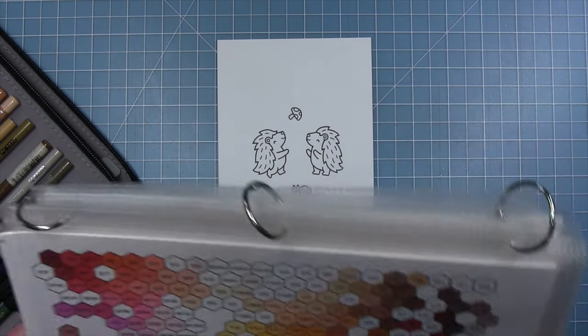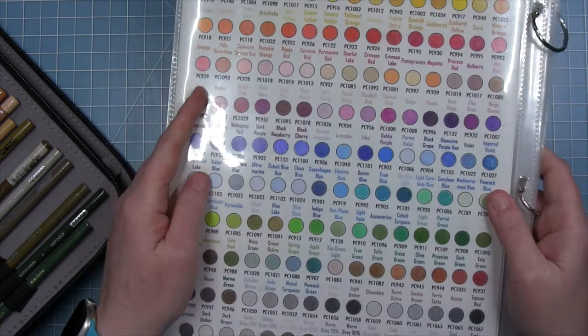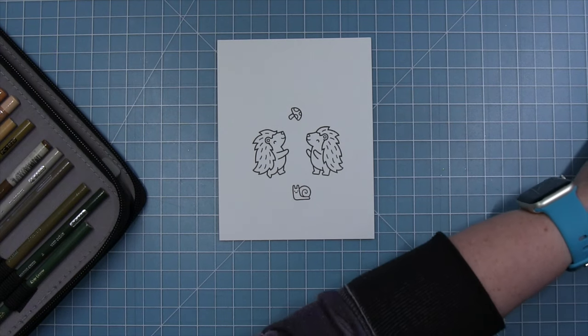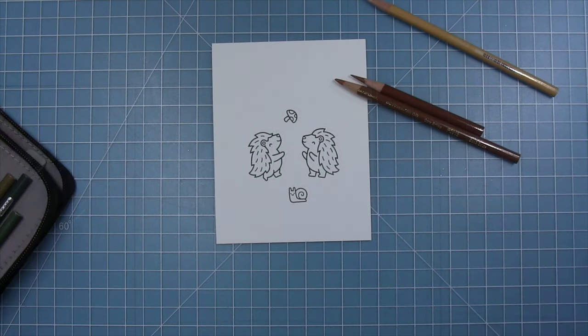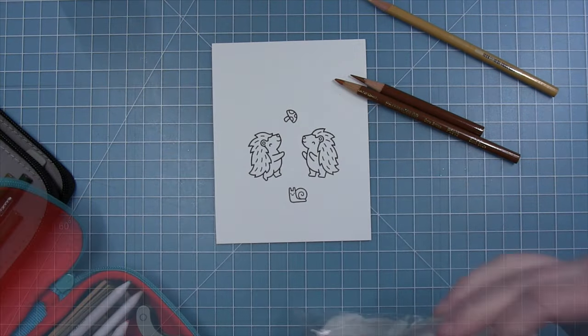I just forget to do it because it's a little more time consuming than Copics sometimes, but I don't have a lot of images here so I thought I would share this with you today. I do like to use my color chart to see my colors, and I do like to blend my colors with Gamsol.